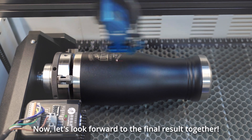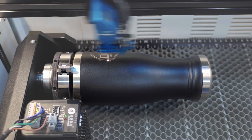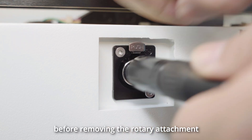Okay, now let's look forward to the final result together. After completing the work, please remember to press the small button above the insertion socket before removing the rotary attachment.